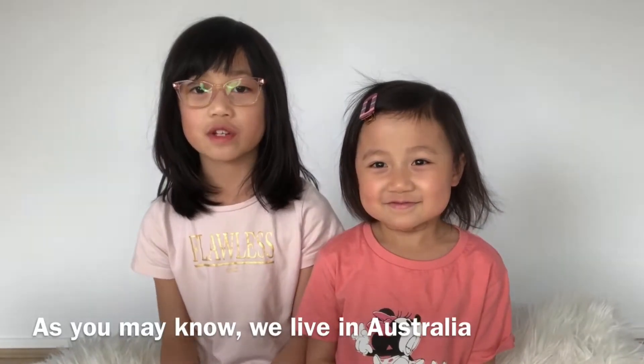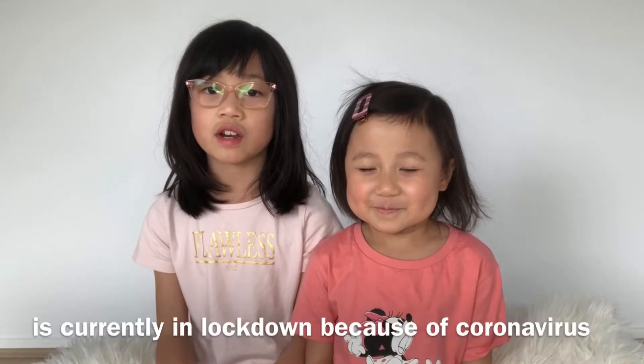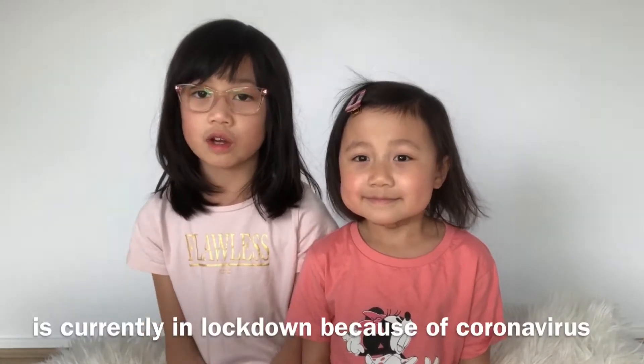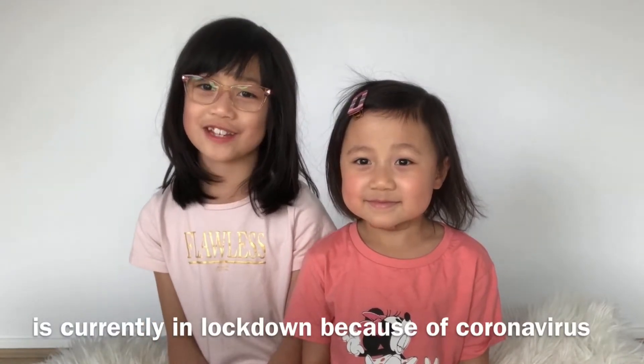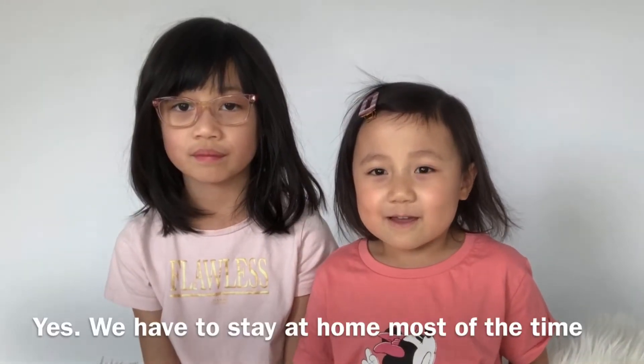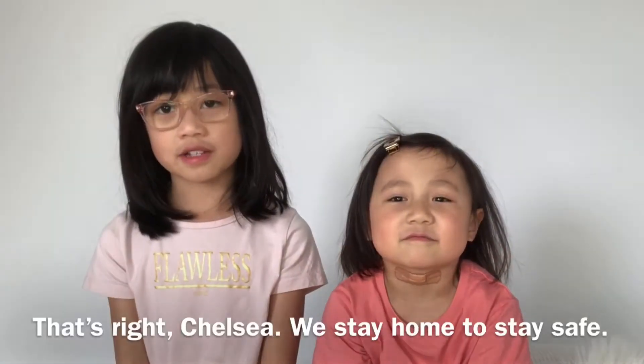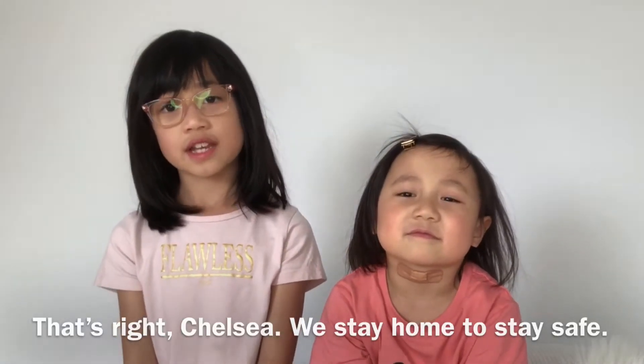As you may know, we live in Australia and in Melbourne where we stay. Right now I am currently in lockdown because of coronavirus. We have to stay at home most of the time. That's right Chelsea. We stay home to stay safe.